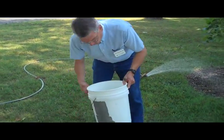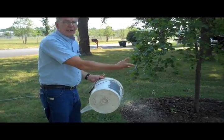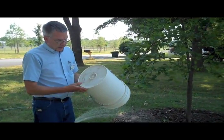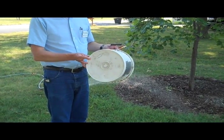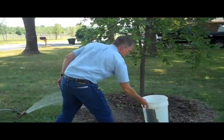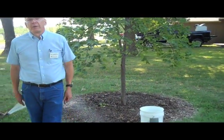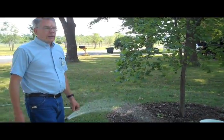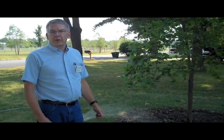For small trees, a real easy way to water them so that you're not getting too much water running across is to drill a small hole in the bottom of a bucket. Set it in the tree line area, fill the bucket full of water, and walk away from it. It will empty out in one to two hours — put it on the other side of the tree, repeat the process, and that's good for a week on a one to two year old tree.